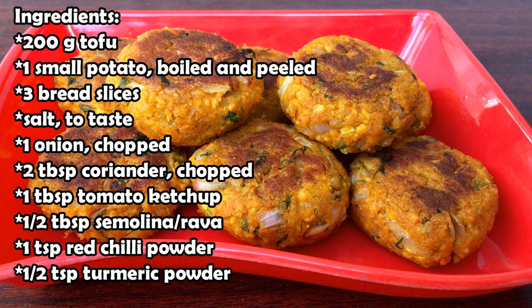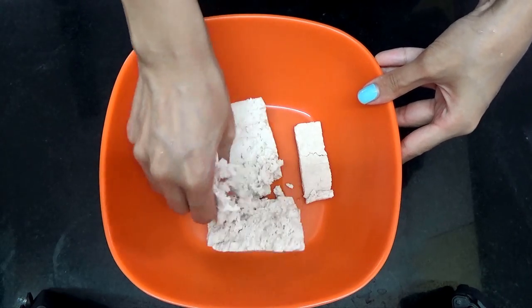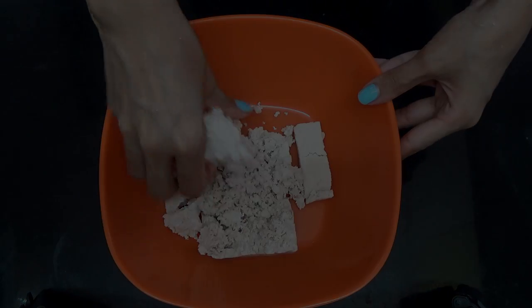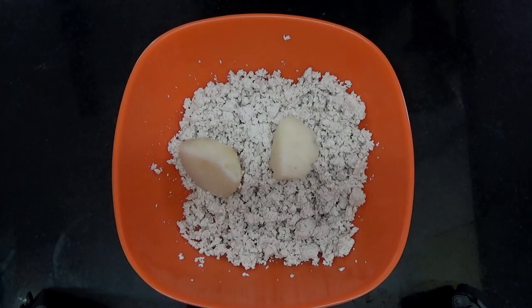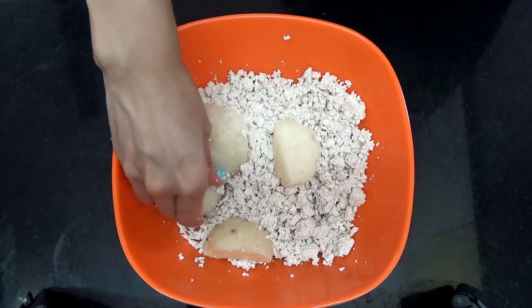First, you want to take your tofu in a bowl and mash it up. Then you want to add in your potato and mash that in as well.